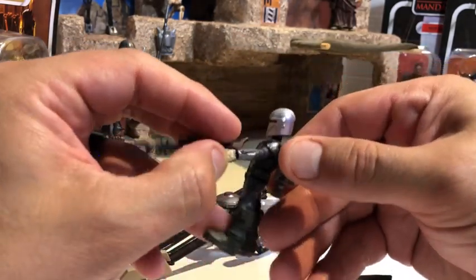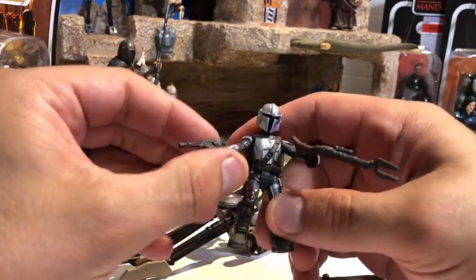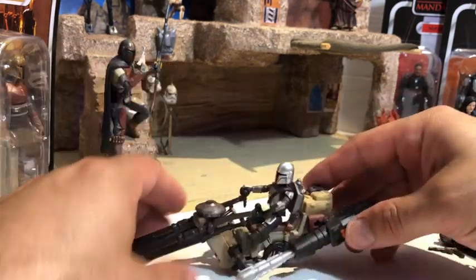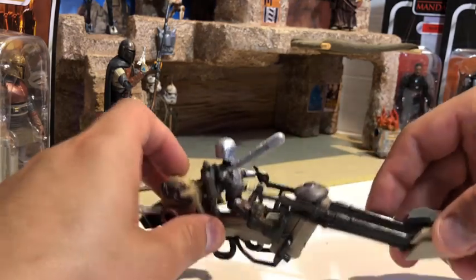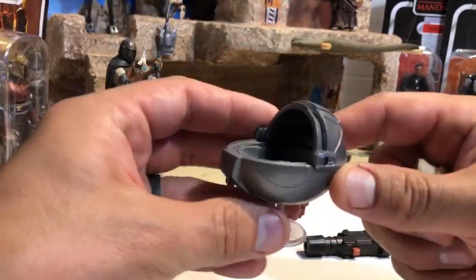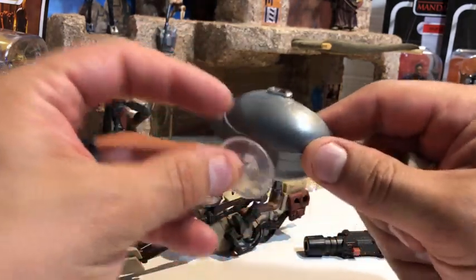There's not a lot of detail in the jetpack — it's just gunmetal gray — but it looks awesome on this little mini figure. My idea is I'm going to get a baby Yoda, cut the ears off, put them on the side of his helmet, then cut the feet off, put some Yoda feet, and make me a little Grogu Mandalorian.